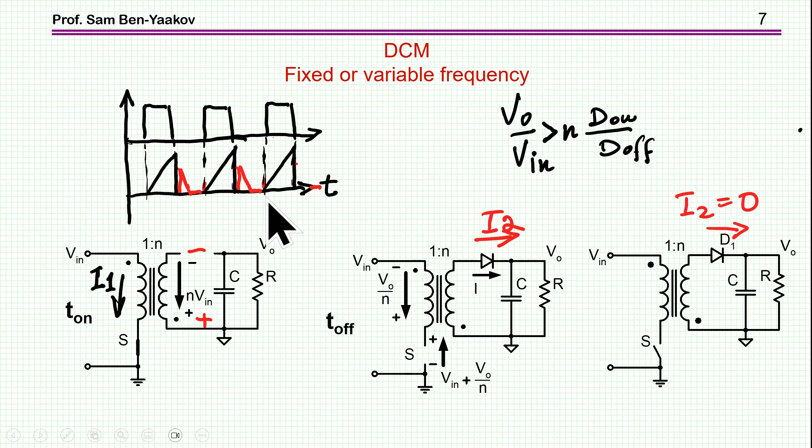In DCM, we start the cycle with zero energy in the core. The current rises from zero, gets to a certain level, then we turn off the switch. The current comes out and we allow it to go all the way to zero, with a dead time before the new cycle. The transfer ratio can be higher than in CCM, which is an advantage. But DCM has some shortcomings, so it is not a preferred approach.